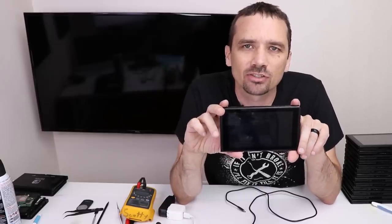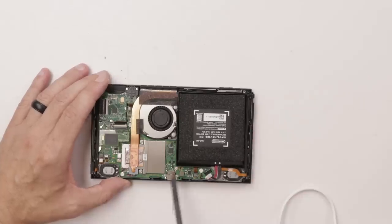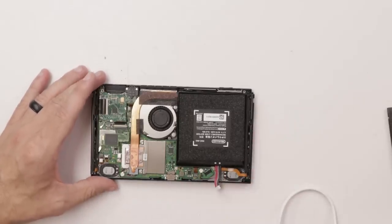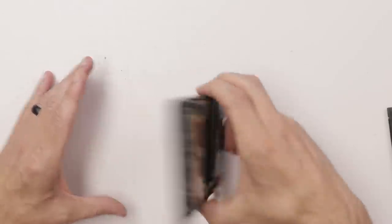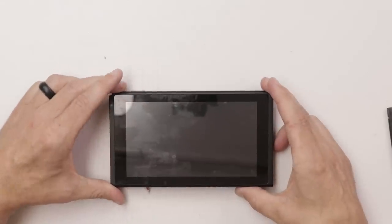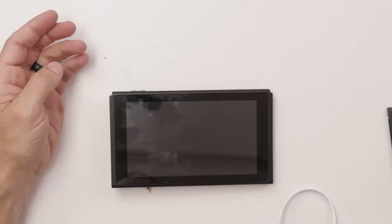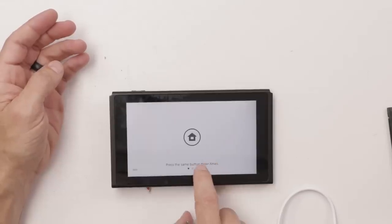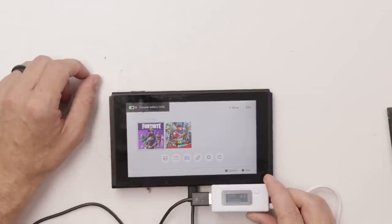For number 17, it just stays on slow charging — I left it on overnight and it never goes to fast charging. Usually that indicates a battery problem. So let's put a known good battery in and see what happens. Good news is there is no liquid damage anywhere in here. We'll put in the known good battery and then see if it fast charges. And there we go — number 17 just needs a new battery.